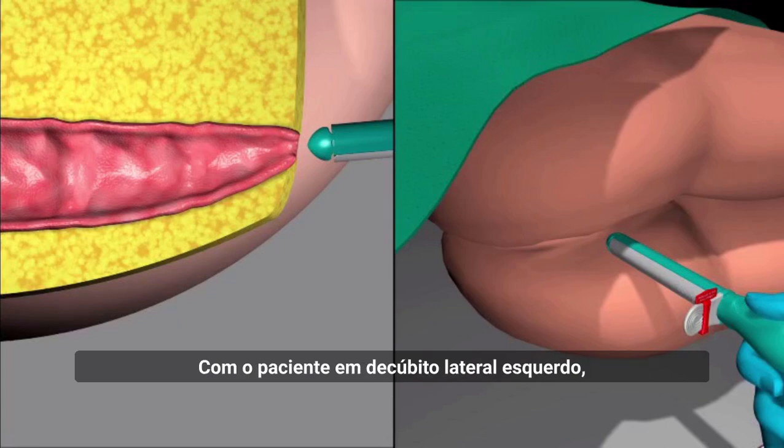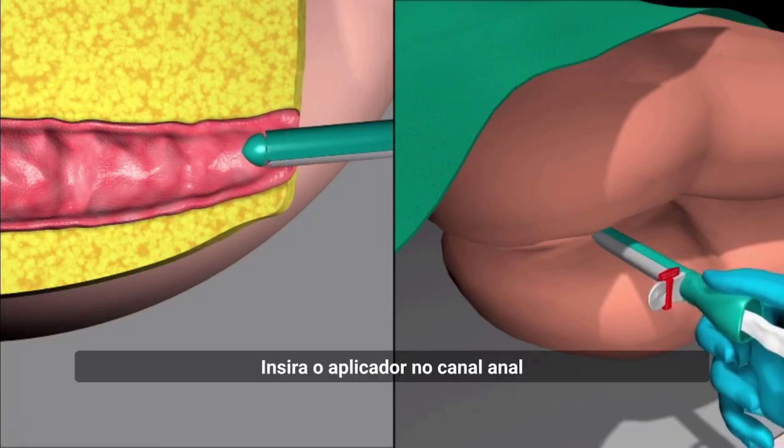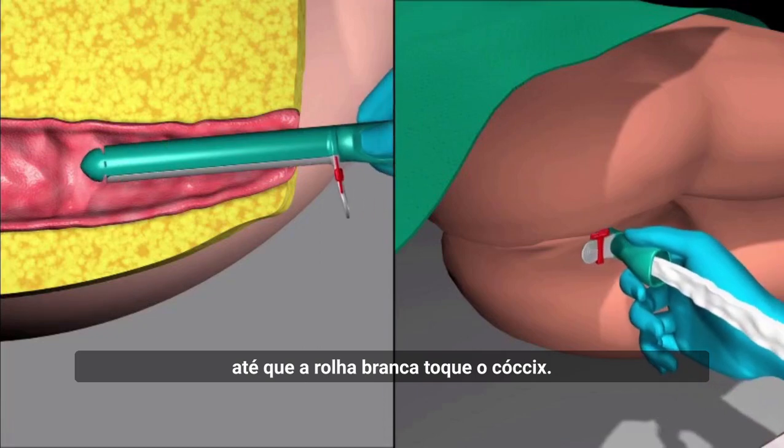With the patient in left lateral position, ensure the white portion of the applicator is pointed toward the coccyx of the patient. Insert the applicator into the anal canal until the white stopper touches the coccyx.